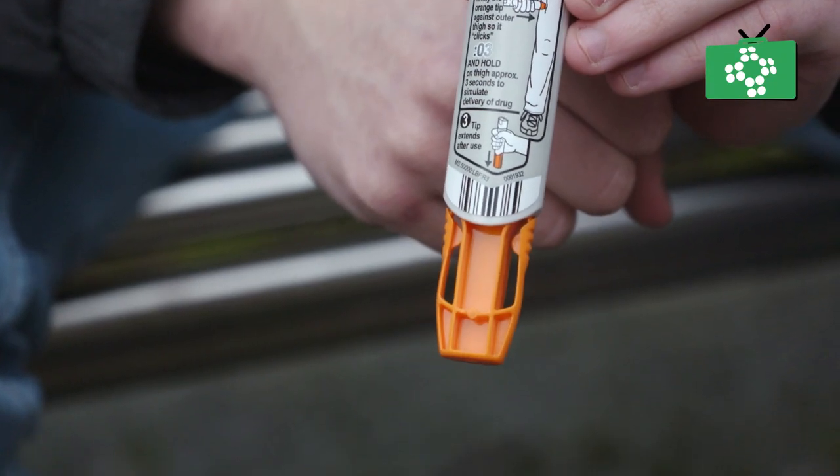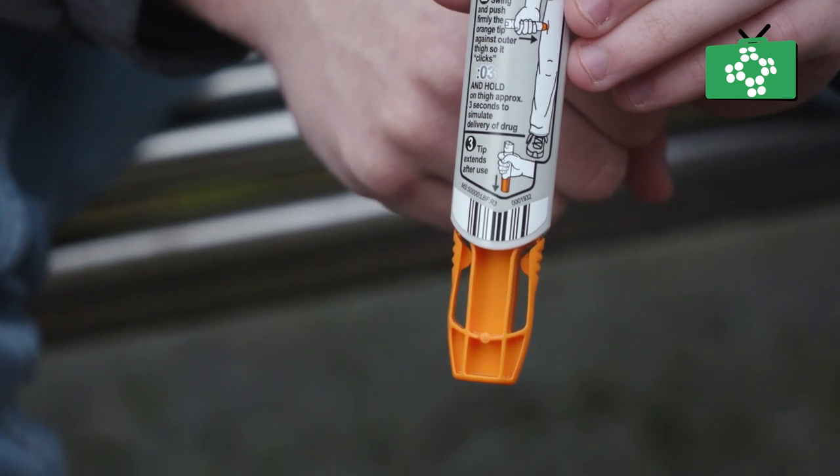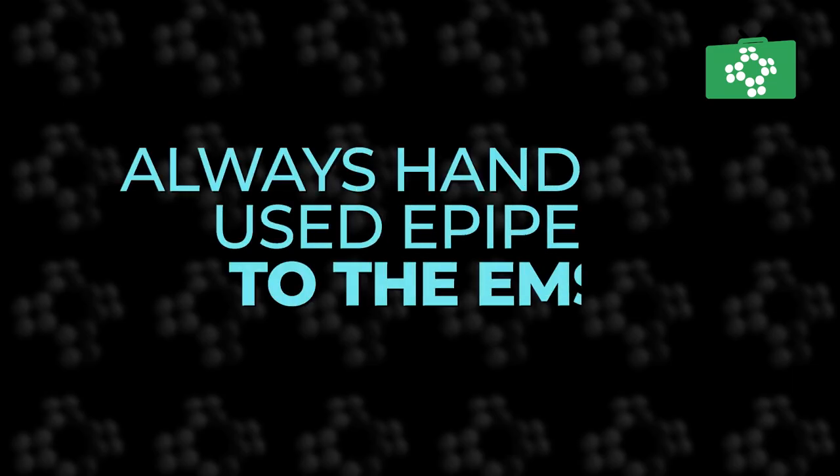When the EpiPen has been used, a needle cover will appear automatically over the needle to prevent anyone getting injured. The used EpiPen should be given to the emergency services after use so that they can see exactly what has been administered to the patient and they can also dispose of it properly.